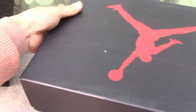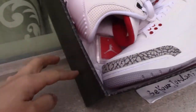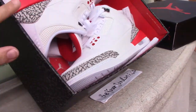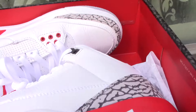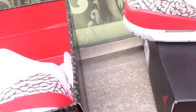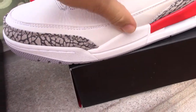Now you can check the shoe box here. On the sides there's the Cement painting — so cool, a little different from other certain shoes. Now check the wider side of the box, very clean, and inside you can see the tissue paper.